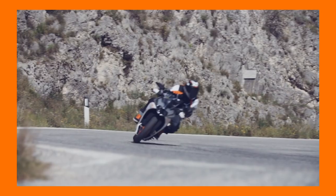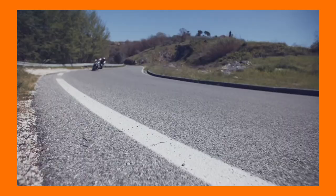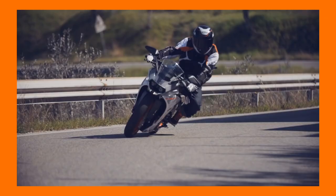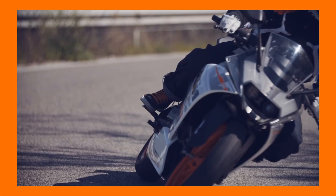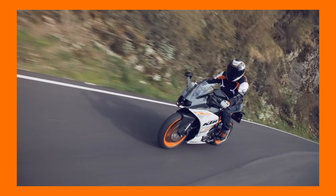It was not a toned-down road bike — it was a proper track machine. It was the closest thing they could manage to make to a Moto3 racing bike for the streets back then. Just for convenience, you had headlights, taillights, a pillion seat and a horn. The RC390 was an absolute weapon as a bike, and at an amazing price point, it took the market by storm.